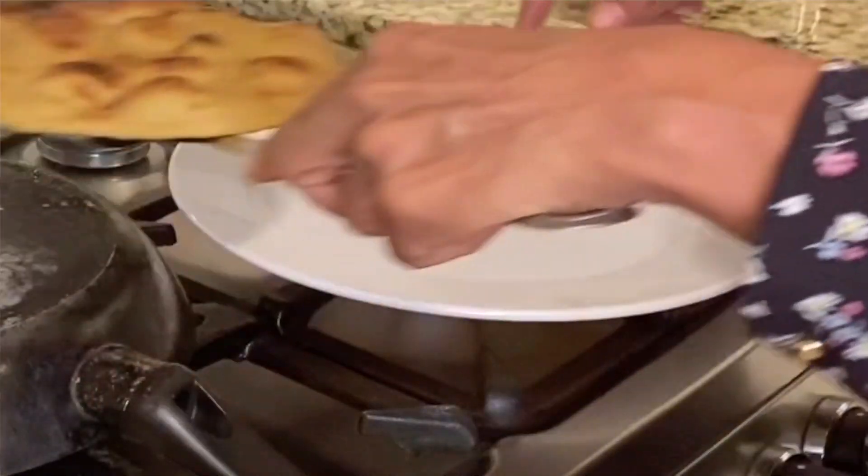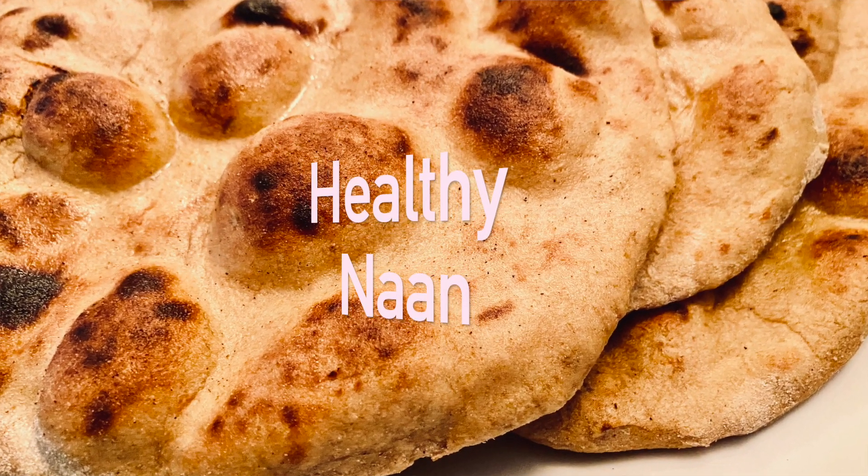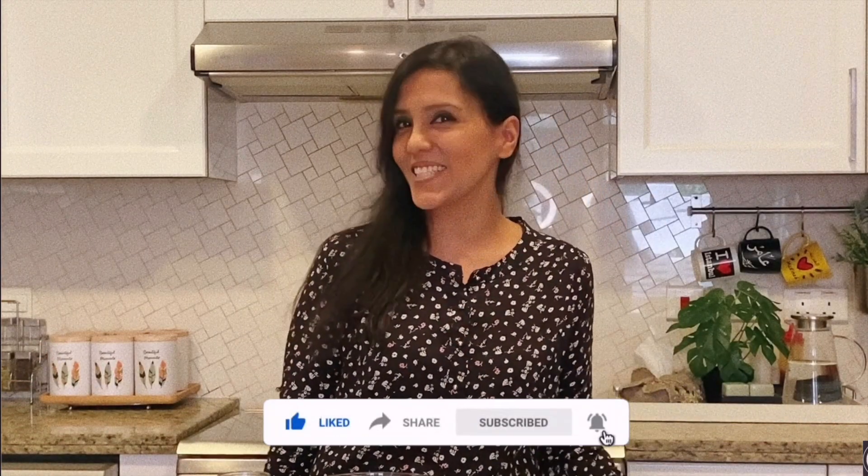Welcome to Guilt Free Cooking. Today we are making healthy naan that are delicious, yeast-free, do not require an oven, and they're vegan. So don't forget to hit that subscribe button and let's get into the recipe.